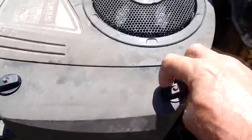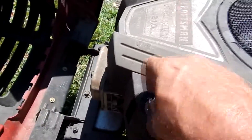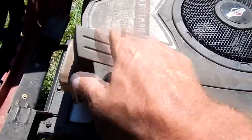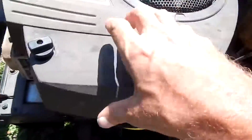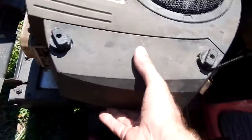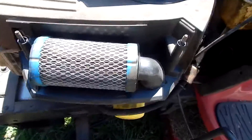Your filter's right underneath there. These are just finger-tight screws — just unscrew them so you get access to the filter. Get them all off, just lift that cover up, and there's your air filter.